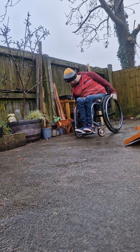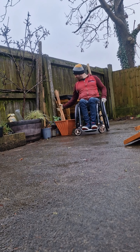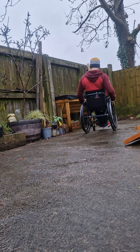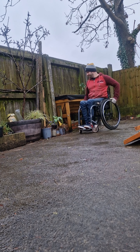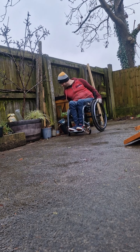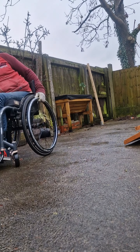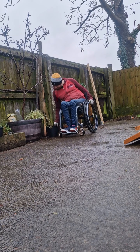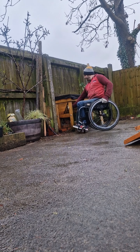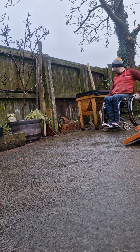I've decided to get started today and what I need to do first is clear this space. Someone recently asked me if it's not frustrating having to go back and forth — and yes, it is. As you can see, I can only really carry one thing at a time. I'm just getting rid of some of these old plant parts; they've all got perennials in that will eventually come back. I could pick them up and put them on my knee but I'd get soaked that way.